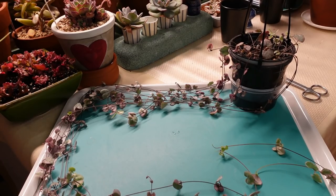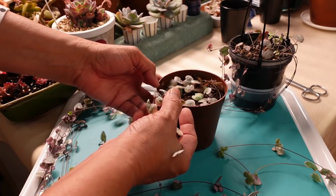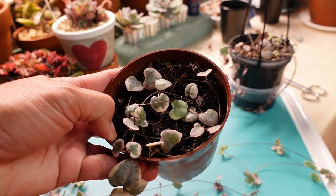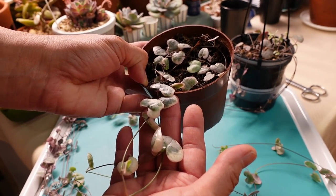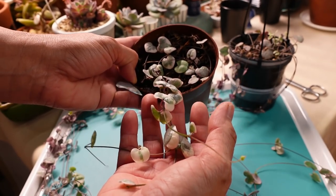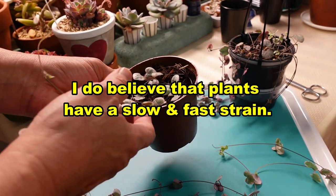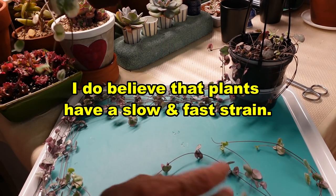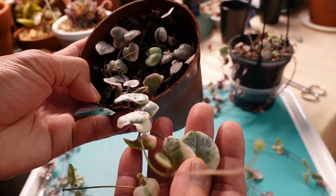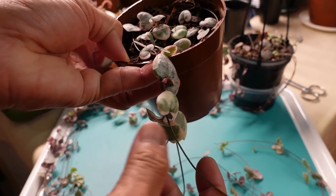This is the oldest variegated string of hearts I've got — over two years old. When I bought it, it would be, I kid you not, only about this much in the center. Two years later, she's finally growing because it just wouldn't grow. When I mentioned my concerns to Jem, she gave me a cutting — she said this one is a fast grower, and fast grower it is. But my older one is a slow grower. You can see the leaves are quite thick and fat — I finally fattened it up.